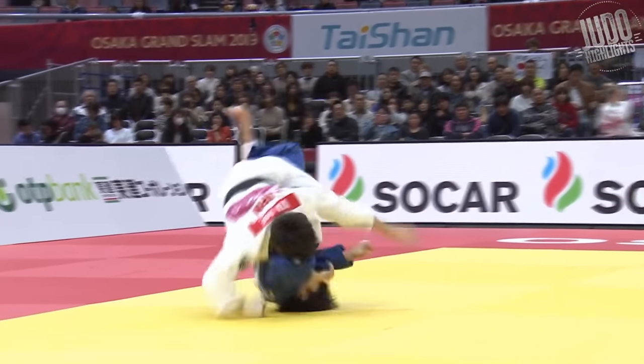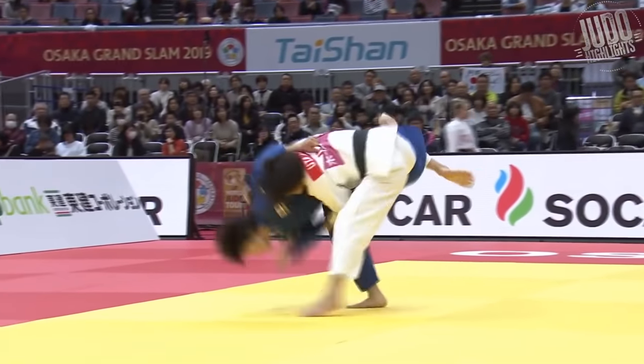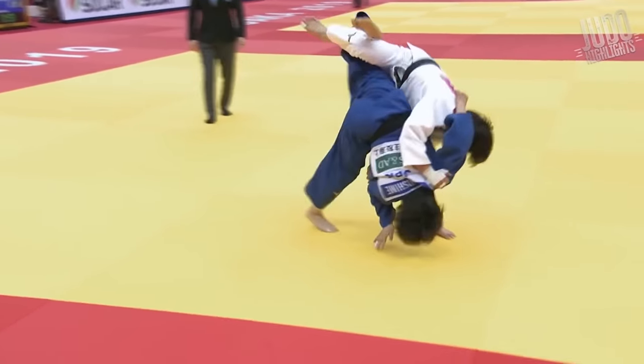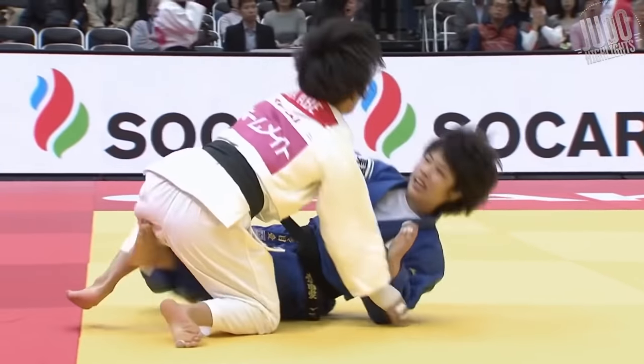Number 17, here against Shishime Ai. Just a great Uchimata Sukashi. Hand around the back, so she might have been losing the gripping exchange, which is why Shishime went in, but just great control, good balance, and gets the Ipon.